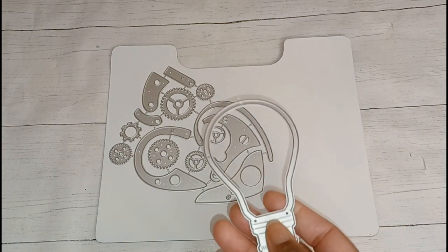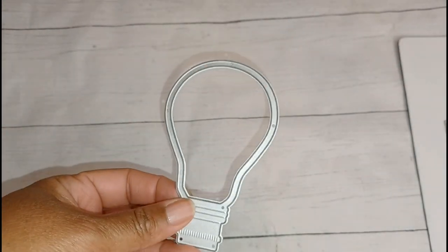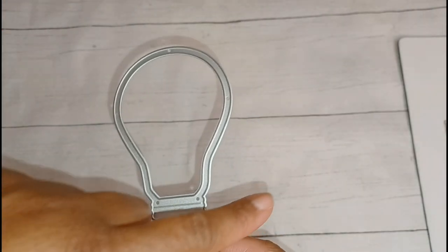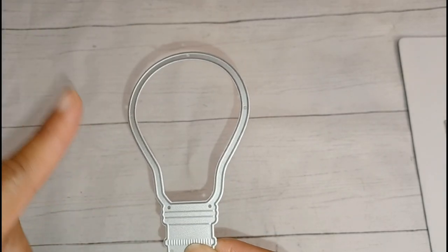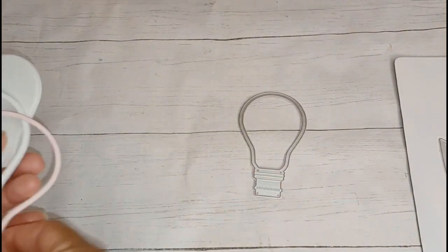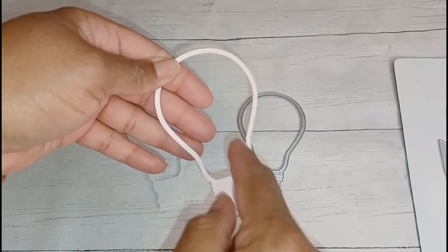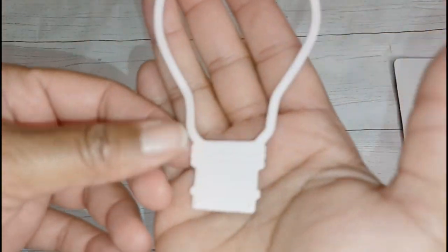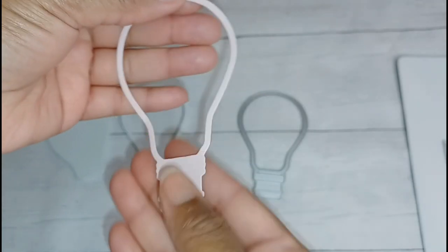The first die I'm going to talk about is this one — it's the light bulb. When I first saw this die I immediately thought I would make it a shaker, even though it only comes in one piece. I really wish it came with another piece that cut out in a solid piece so you could cut out the acetate and background with it. When you cut it out it creates this shape, which hollows out this section, and you also have this piece in the middle. It does have some embossing in the base of the bulb, which I think is really cute.